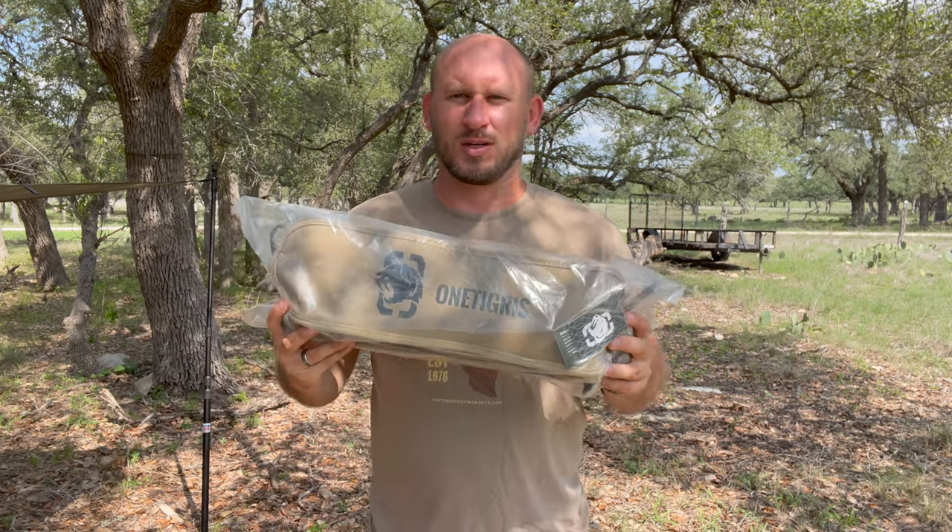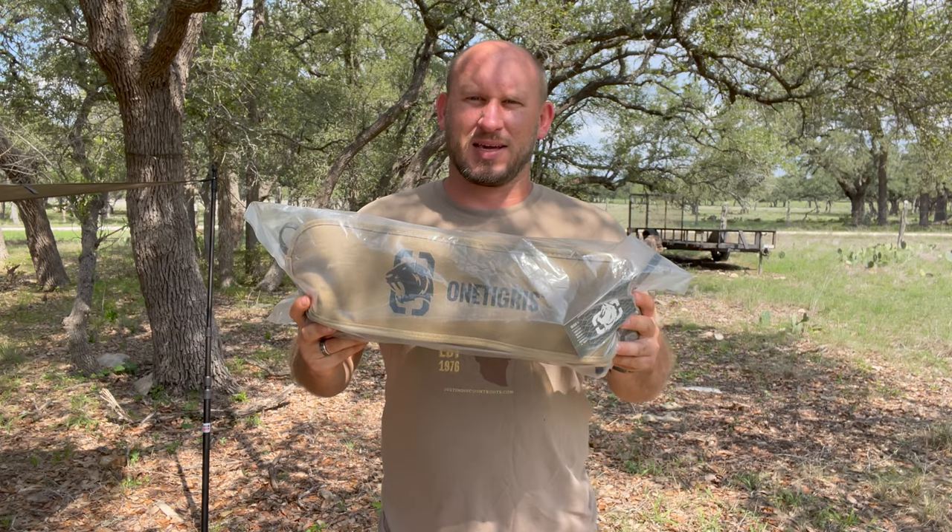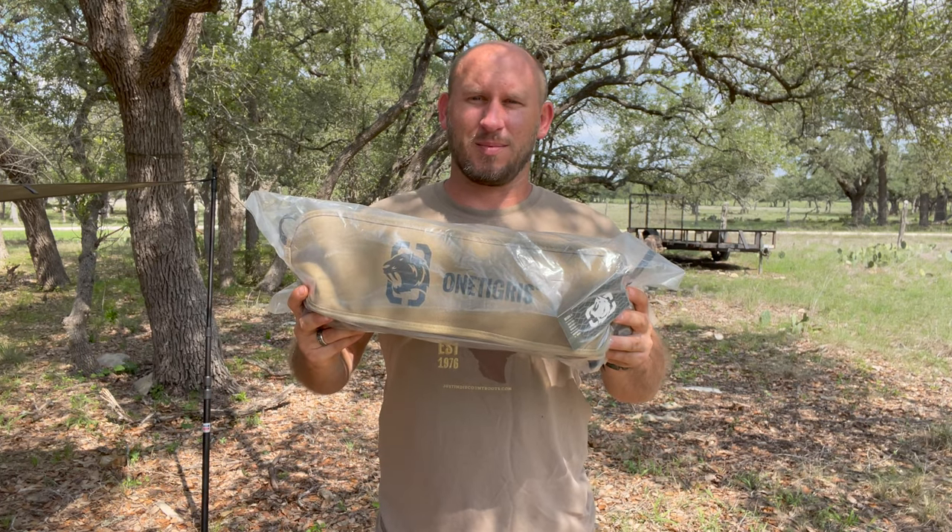Hey everyone, how y'all doing? Welcome back to another episode of Back Road Freedom. Today I'm going to do an unboxing on the One Tigress backpacking folding chair with the high back.